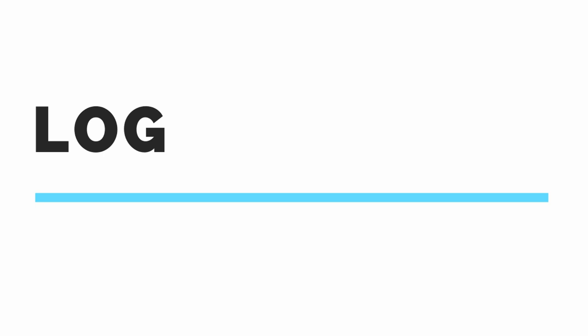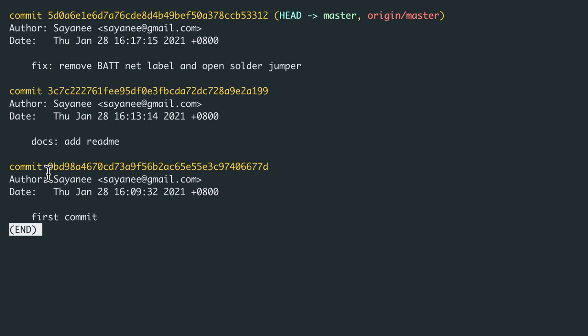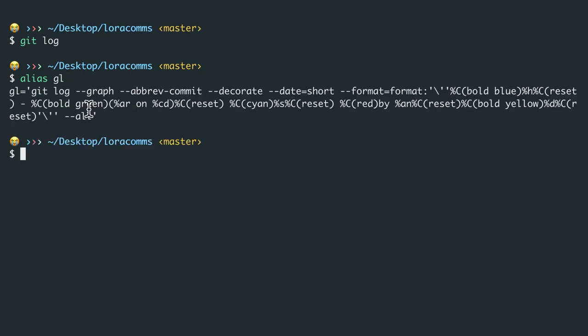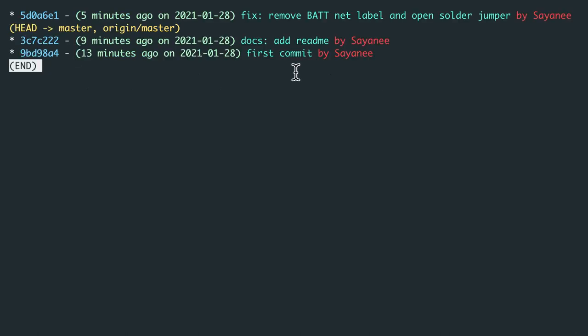One of the big advantages of using a version control like git is that we can step through and go back in history to look at the exact version — open up files, view our schematic, PCB layout, or code. We can do this with git log, where we'll be able to see our changes beautifully, and if our commit messages were descriptive, we'll know why and how we changed them. The git log command shows the SHA1 commit, author, time, and commit message. I've made my own custom alias where git log does a graph, decorates, adds a date, and adds color formatting.